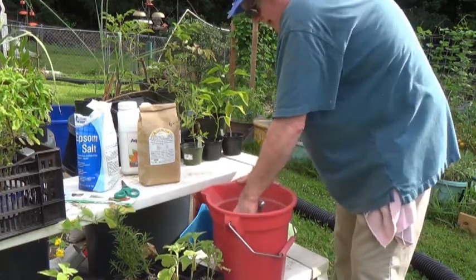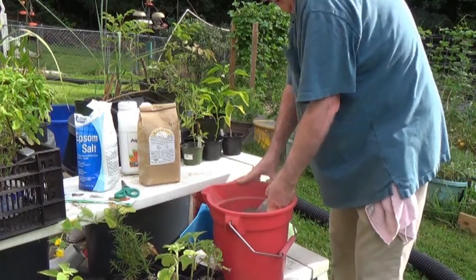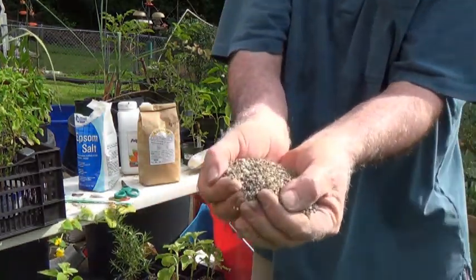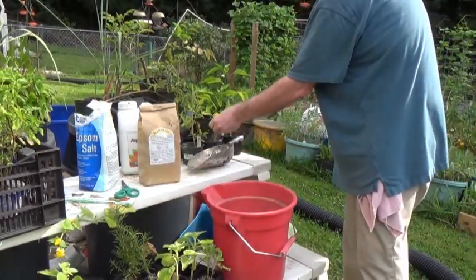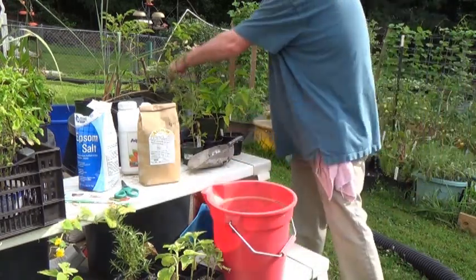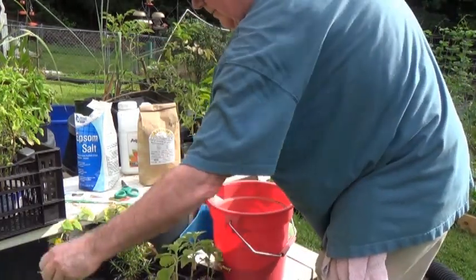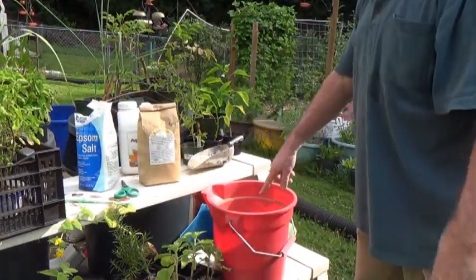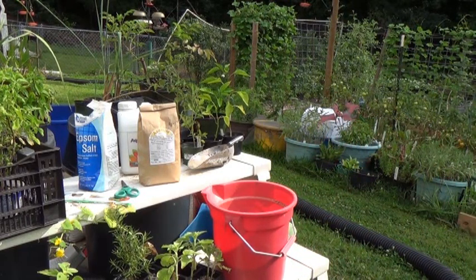I mix it into a quantity an old guy like me can carry around — just a few pounds. This is what it looks like. You can just sprinkle this around wherever you need to; I've never had a problem with it burning anything. Then I go around the garden and scoop this out and feed it to everything in sight to give it a little top dressing. That's how I mix up my fertilizers for the garden. Thank you for watching.